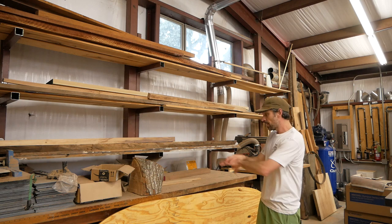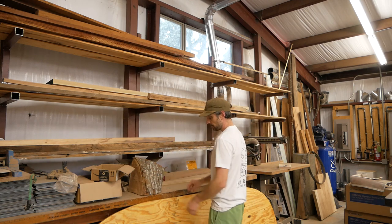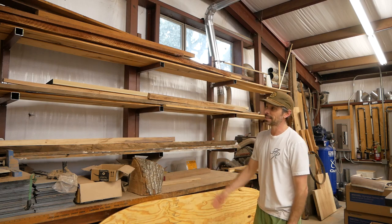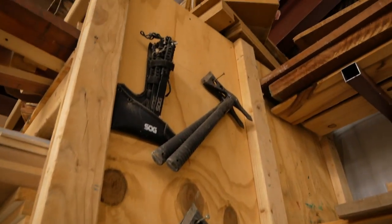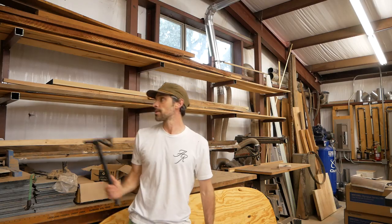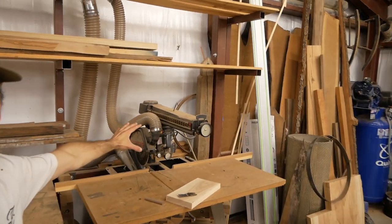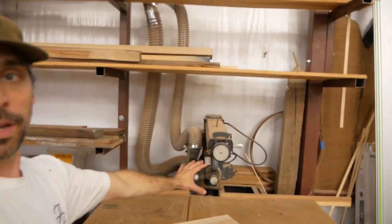This big table here has basically become a catch-all for old stuff. I've got storage down here, and I keep my throwing axes right here for whenever I'm having a bad day in the shop — I can go chunk these and relieve a little stress. Moving back along from the lumber, we've got an old junky radial arm saw that has no precision to it whatsoever — it's just for rough cutting lumber.